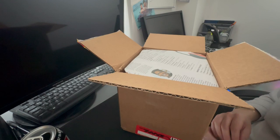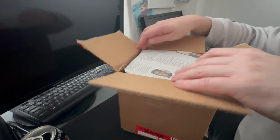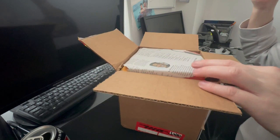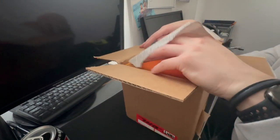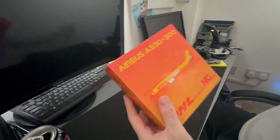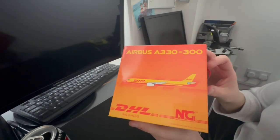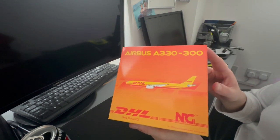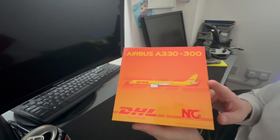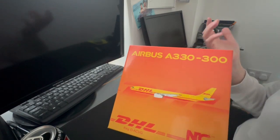I ordered it on the Thursday or Friday and it was already out for delivery on the Monday — super quick DHL service. I think it was about 40 or 50 dollars to get it posted over to the UK, which in the grand scheme of things isn't actually that bad. So first model — this is kind of a bit of a gamble. It's the NG Models DHL A330 freighter. Of course it's DHL, it's not going to be a passenger aircraft is it.